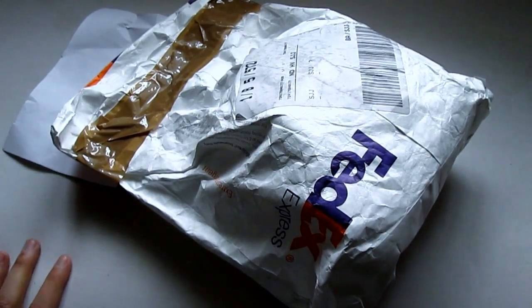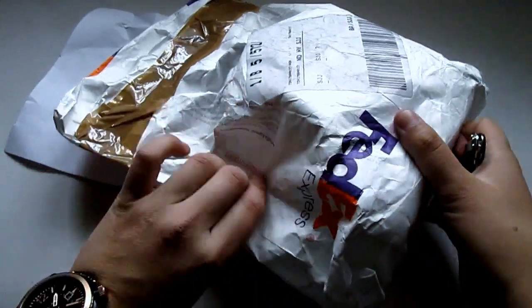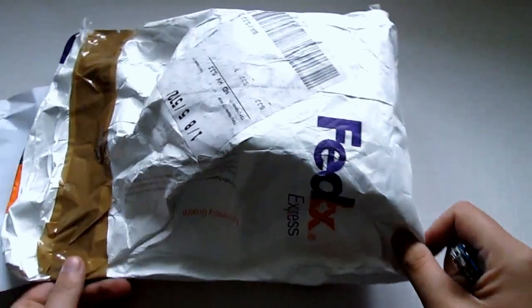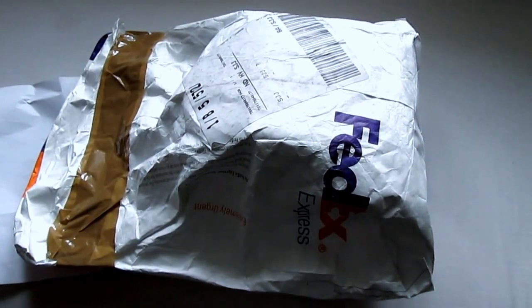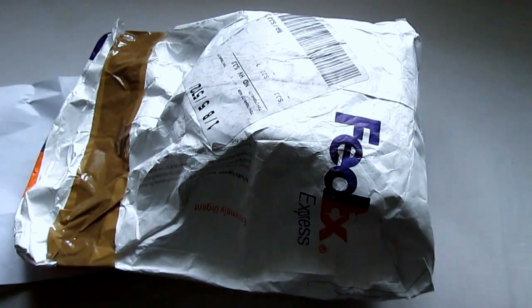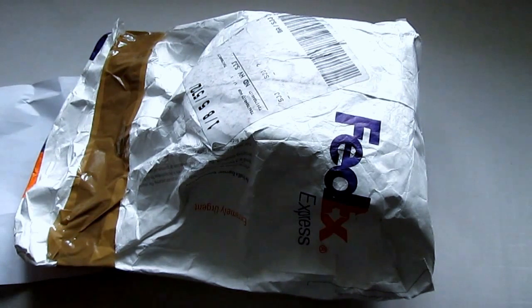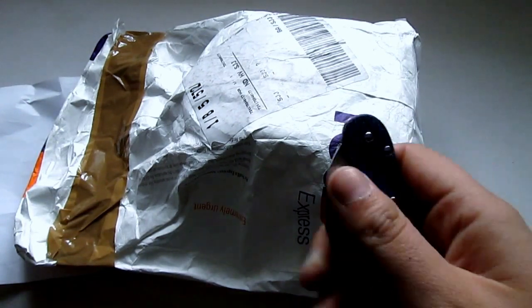Hey guys, welcome back. Today we have another unboxing — this time it's FedEx shipping. If you want to send me something, please do not use FedEx because of import fees. Just ship it through regular mail and all will be good.